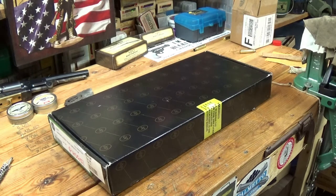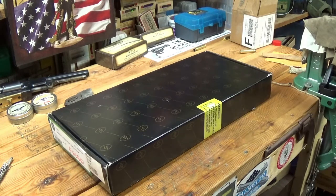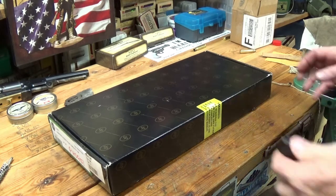I believe they were used until the Colt Dragoon, Walker, and Dragoon revolvers replaced them. This is the cap lock conversion of the flintlock Model 1805. There are like 1805, 1807, 1808 — different models — but basically they're all the same except for flintlock versus cap lock. So let's open the box up and see what she looks like.